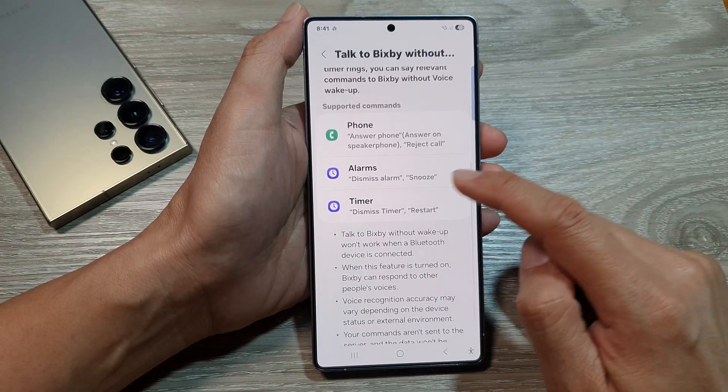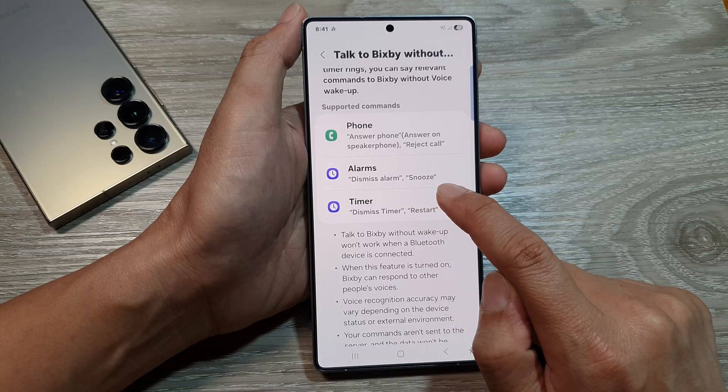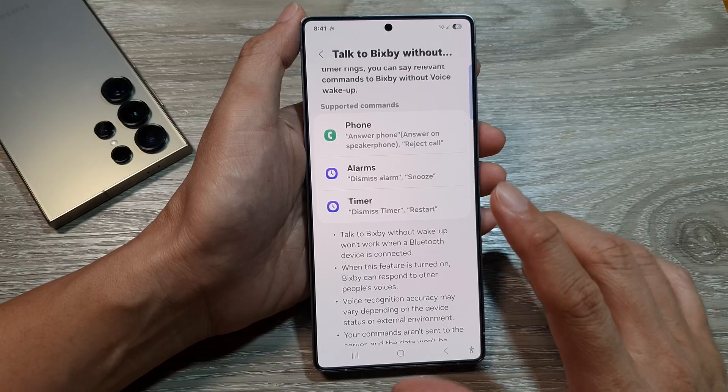Down here, we can see that for alarms you can say 'dismiss alarm' or 'snooze.' For timer, you can say 'dismiss timer' or 'restart.'